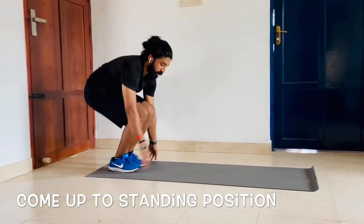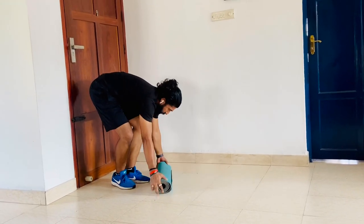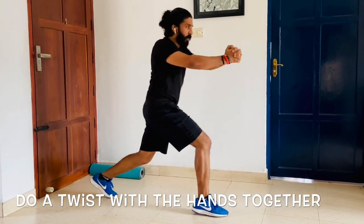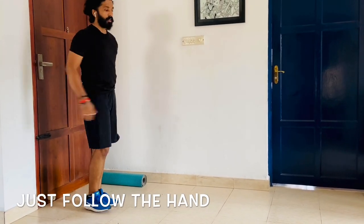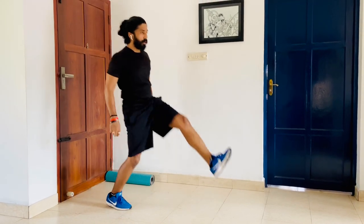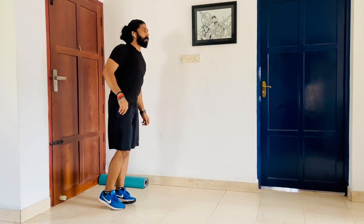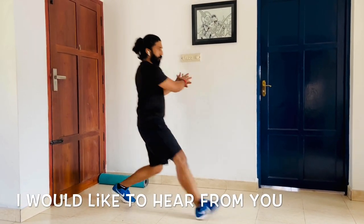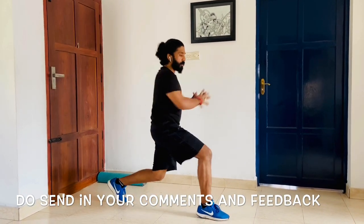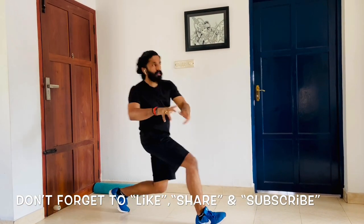Now come up to a standing position. Keep the mat away. The next one is the lunge with a twist. You do a forward lunge and then do a twist — just follow the hand. Bend your knee at 90 and go to the side. Complete 6 reps each side.